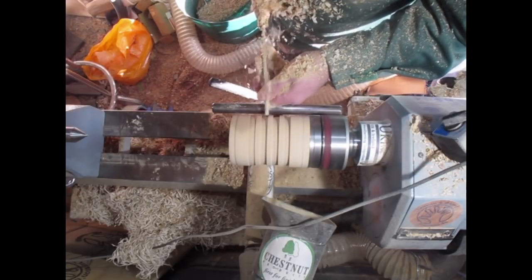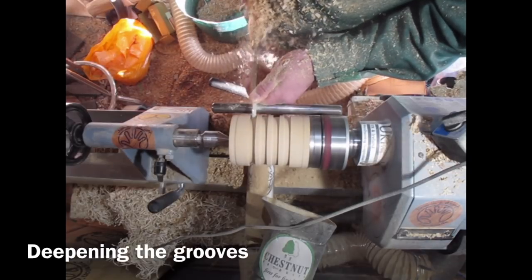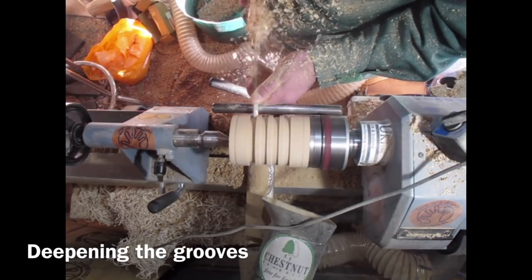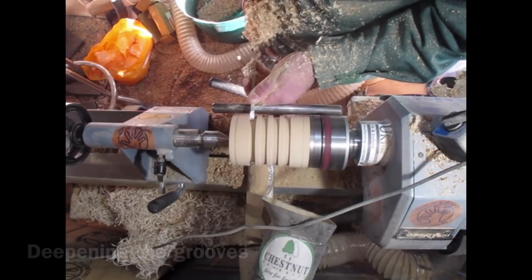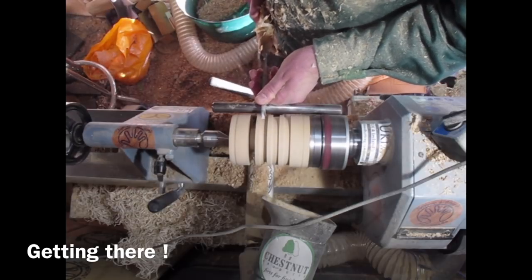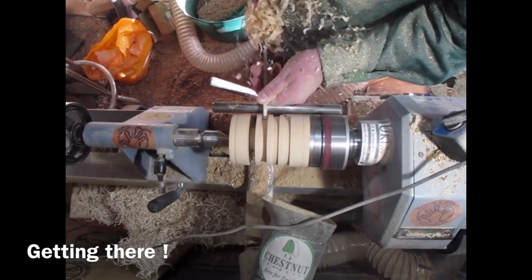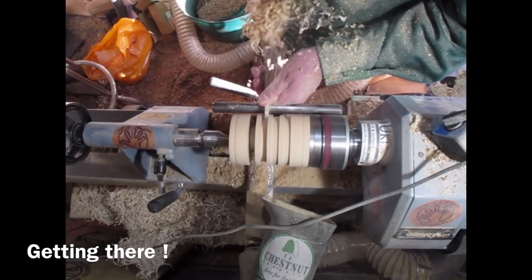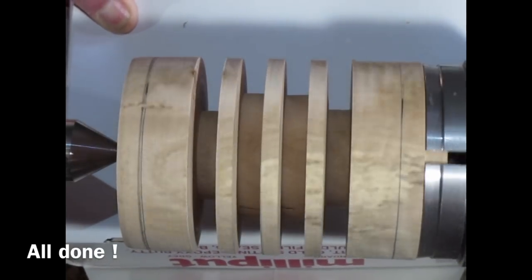As I've defined the recesses I lift the tool and do a more conventional planing cut to take it down to depth, just working my way along. I've got some quite nice shavings coming off at times, but it was quite tricky because of the internal checks — I was having a job getting smooth cuts, but it's all done.